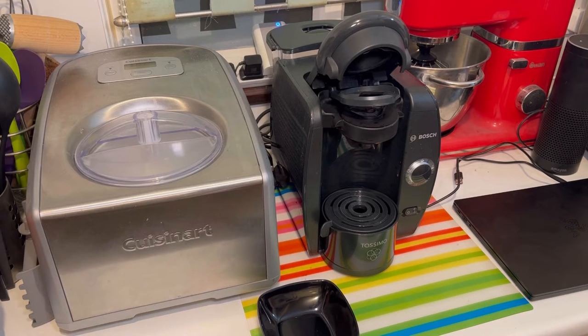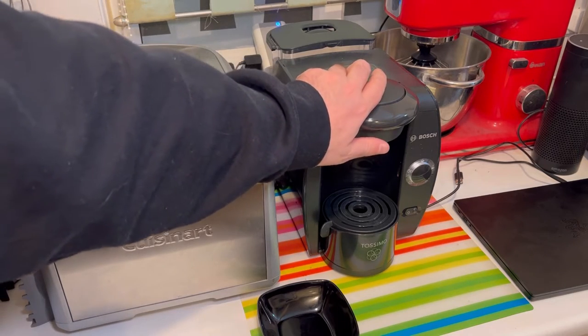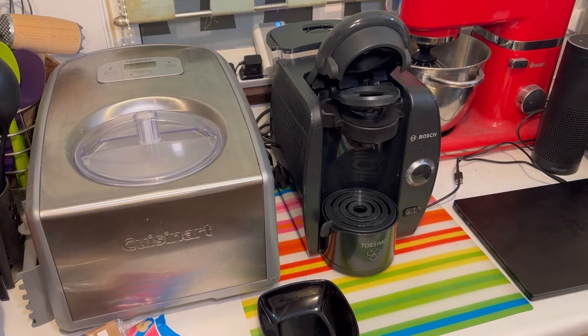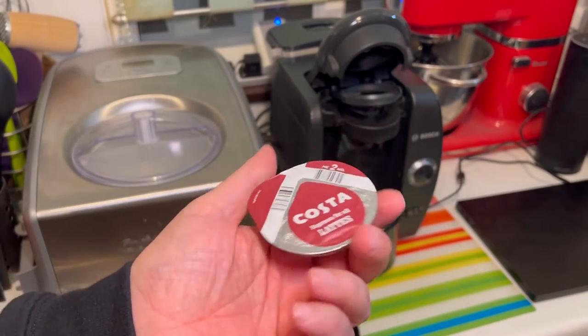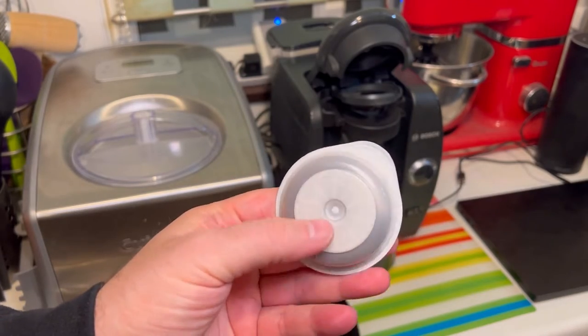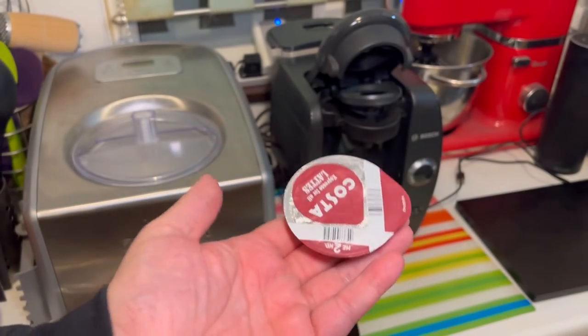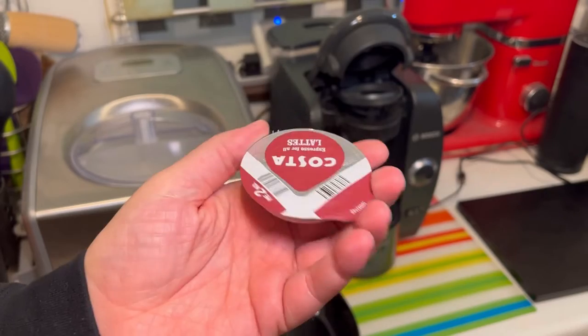Hello, welcome to Bad Food Blog. One of my favorite kitchen appliances is this Tassimo coffee machine because it's easy, simple to use, and gives you hassle-free good tasting coffee. But the little capsules that go into it are incredibly wasteful — there's a few grams of coffee in here and double that weight in plastic, which is single-use plastic that goes in the bin and is not recyclable.